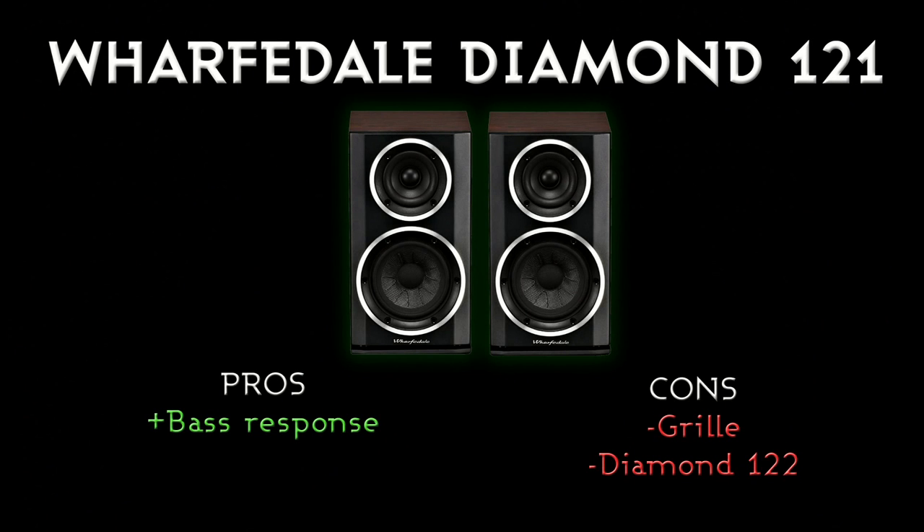Now onto the pros and cons. The bass response from these is absolutely brilliant — the mid-range, the treble, everything. For the price they really deliver. Our previous favourite was probably the Dali Zenzo, which is still a bit cheaper, but it's very much worth going up to these.